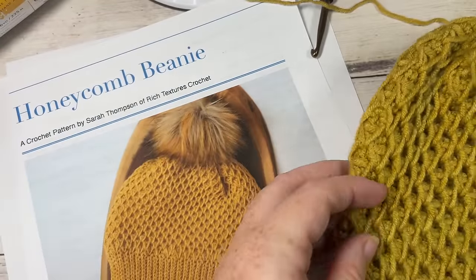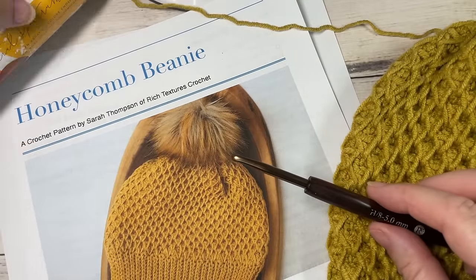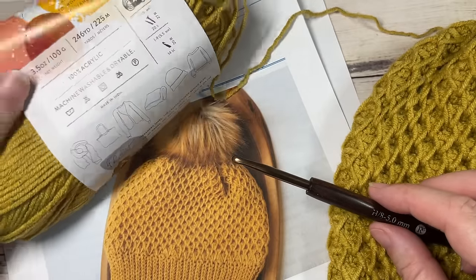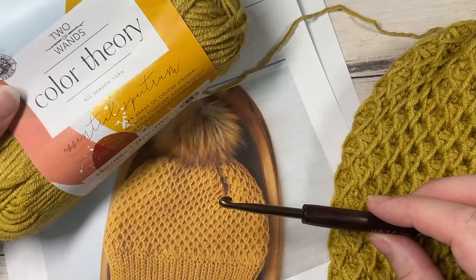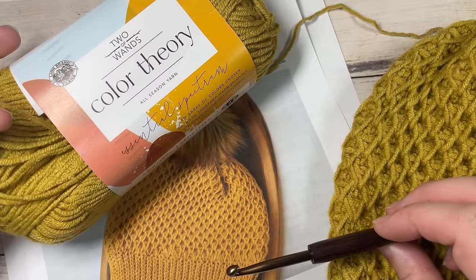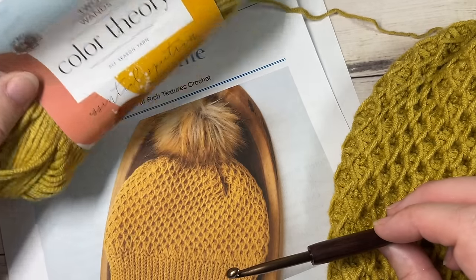For this pattern today I am using a 5mm crochet hook as well as one ball of the Color Theory Yarn by Two of Wands and Lion Brand. I'm using the color bee pollen today and there's about 246 yards per ball of yarn, so you're going to need one of these. It's a worsted weight yarn — I find it's a little bit on the lighter side if you're looking for something to substitute it with.